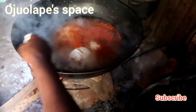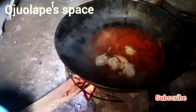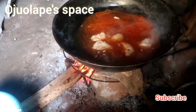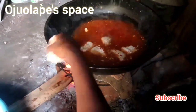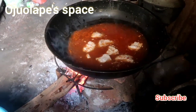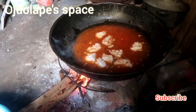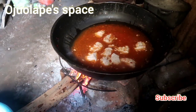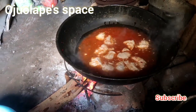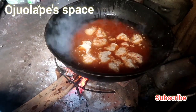This is the water yam — this is how you put it on fire. You make it like a ball and put it inside the boiling pepper water with salt and ogiri. You add it bit by bit, like a ball — you don't just pour everything in. You can see our firewood — the taste of firewood food is different, it's unique.